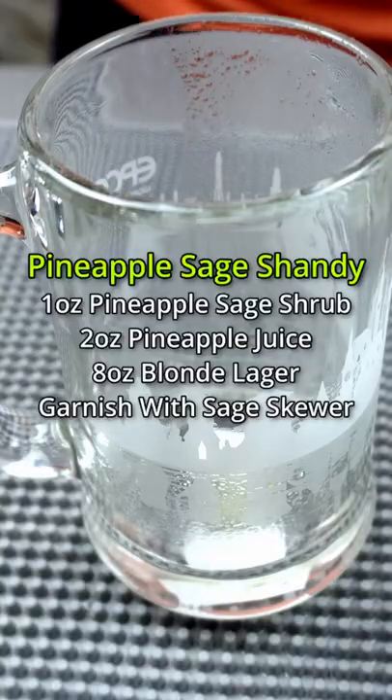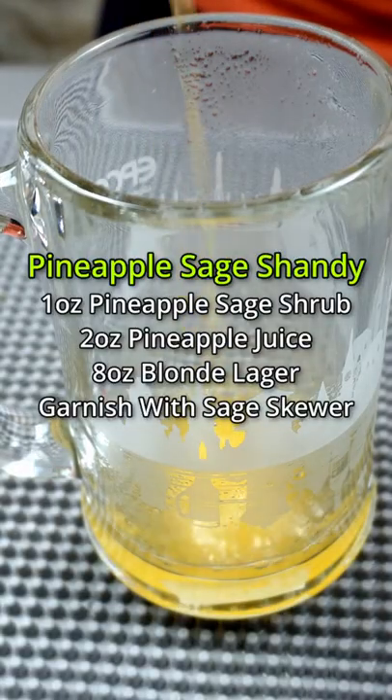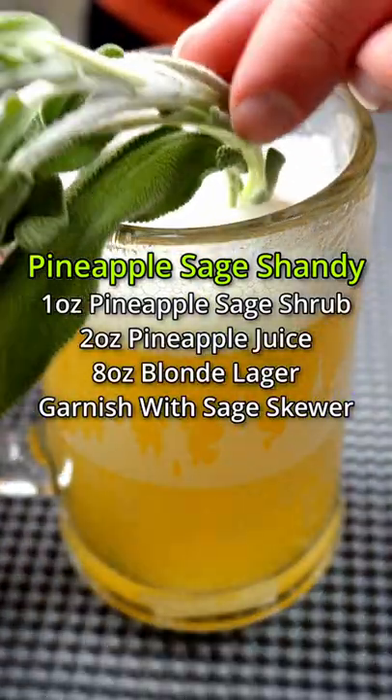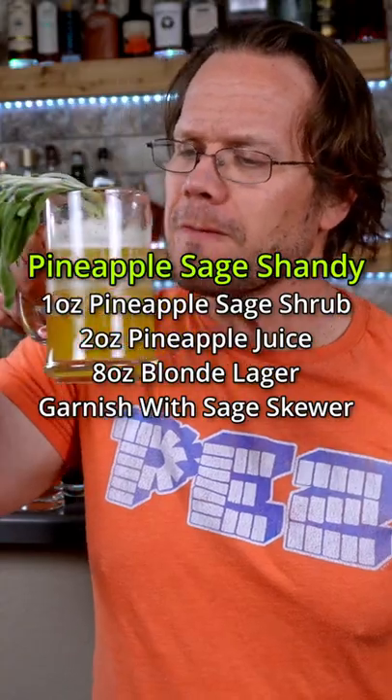For my beer fans, a pineapple sage shrub shandy. A shandy is a bubbly beer cocktail combining a blonde lager and juice. In my beer mug, combine one ounce of a pineapple sage shrub, two ounces of pineapple juice, and about eight ounces of a blonde lager. Garnish with a sage skewer, and this will go down effortlessly.